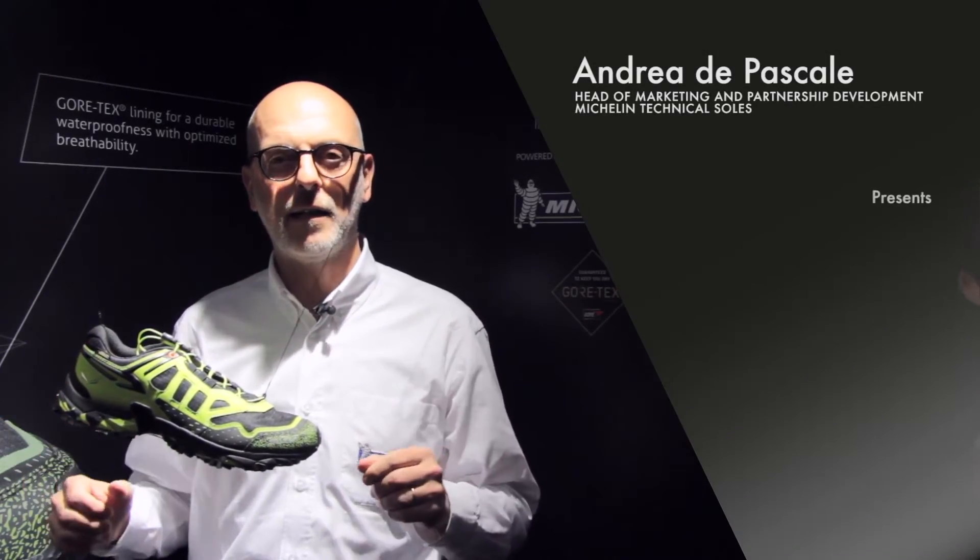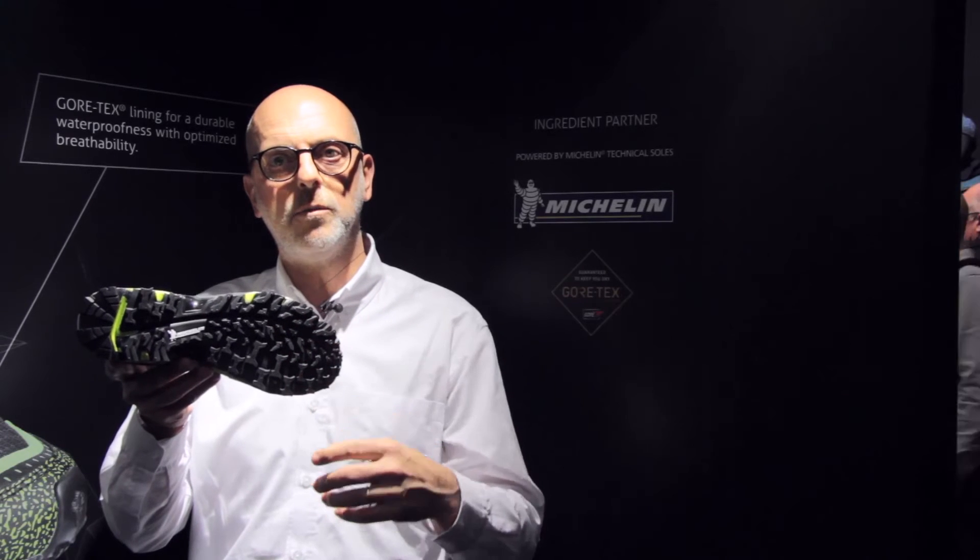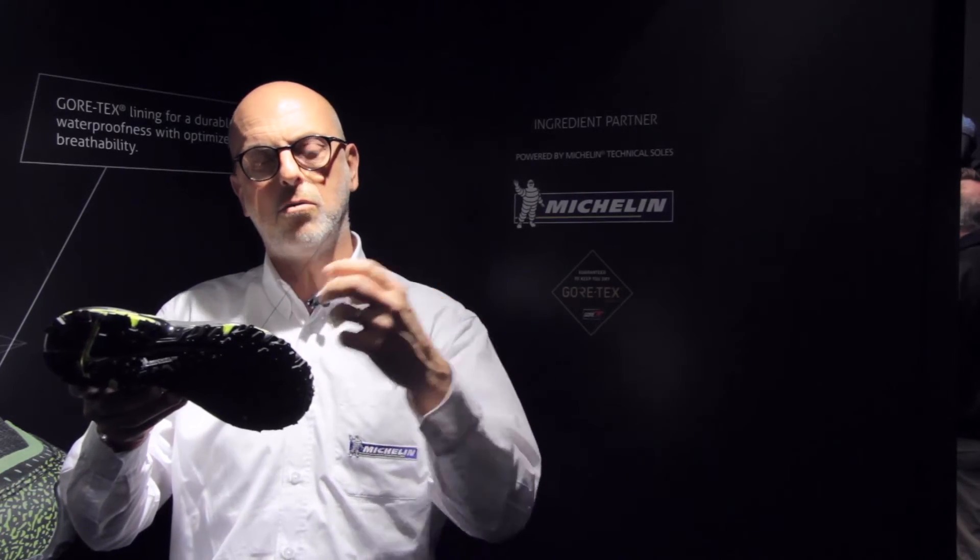Andrea De Pascale will now explain the specific sole developed here. As Tobias mentioned, the upper has many technical benefits, but the outsole is equally important. The outsole design draws inspiration from two key Michelin tyres: the Country Mud and the Country Dry. Our claim is 'from tyres to soles' — we transfer the technical features and benefits from tyres directly to the outsole.